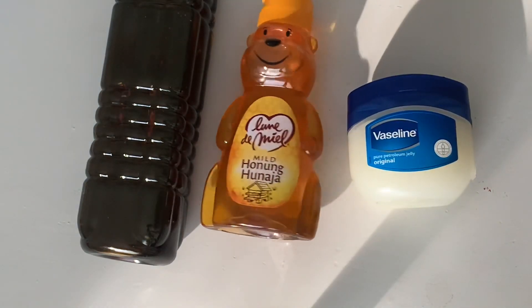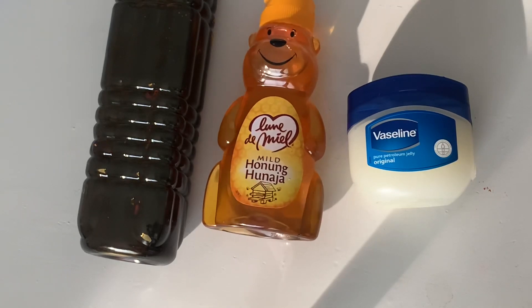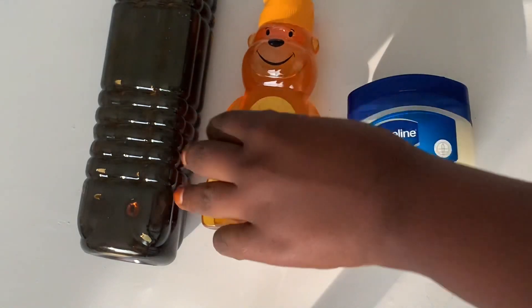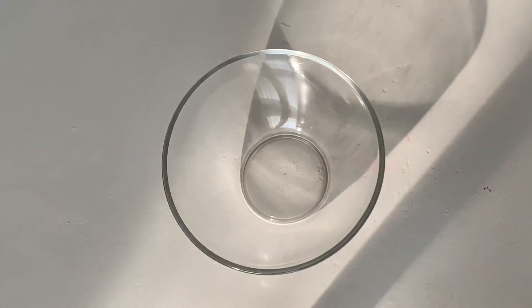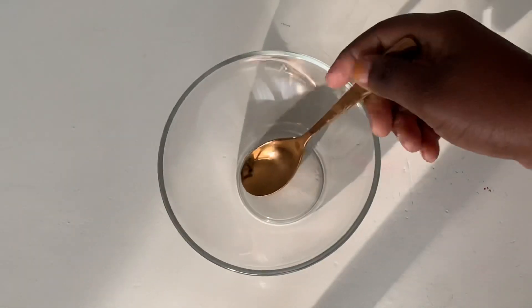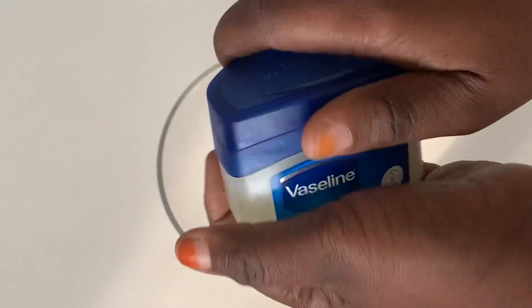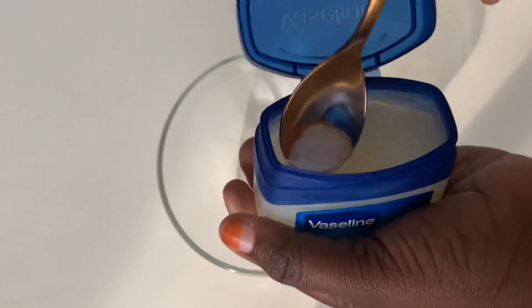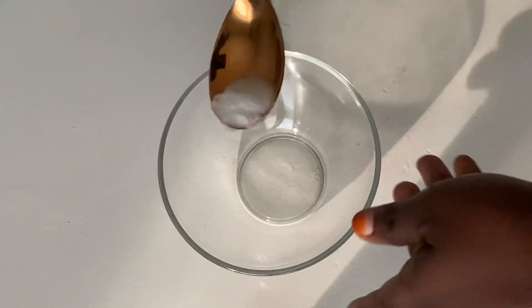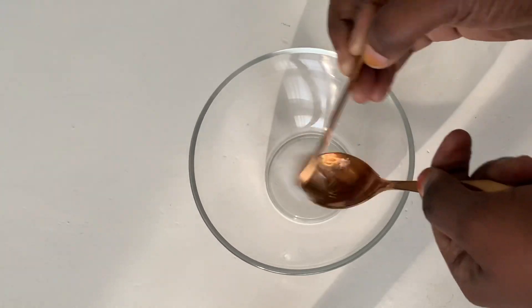How to make this home recipe: watch my video and take out everything as you can see. Find a small dry bowl, then find a small spoon. Take your vaseline — the amount depends on your size. For me, I'm using about half a pinch of vaseline. After taking it out, add it into the bowl.